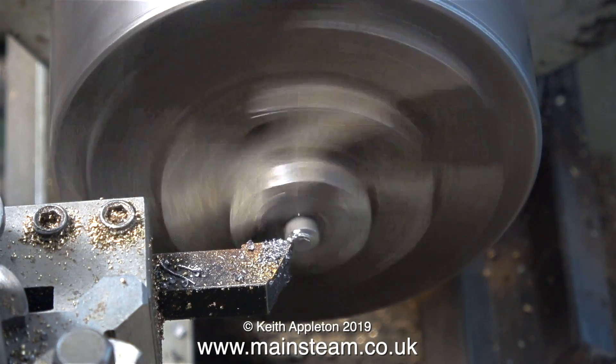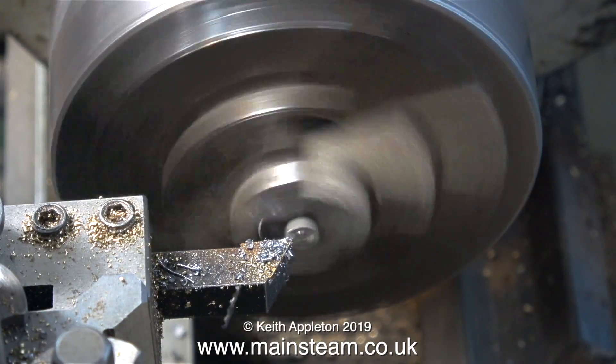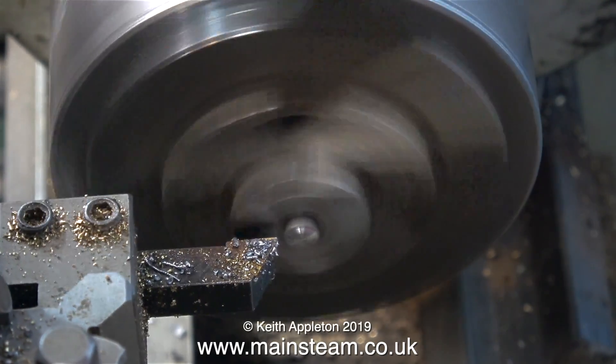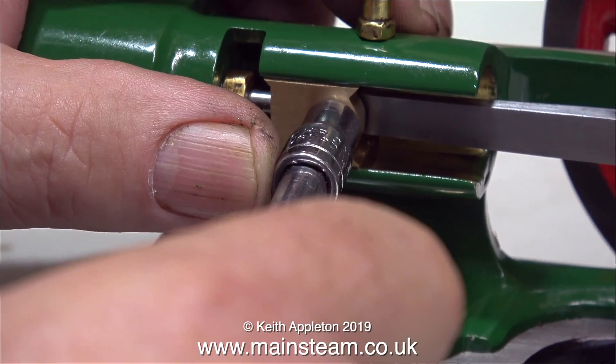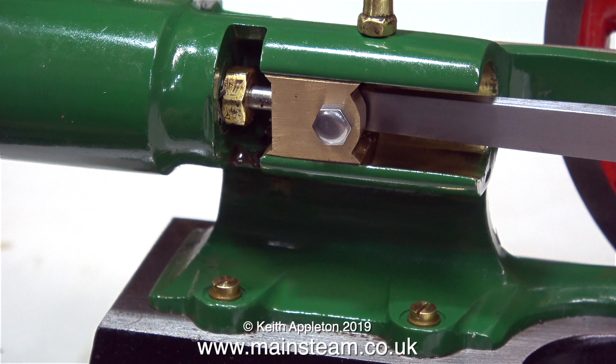Now it's time to form the head. I've turned the part round in the chuck and I'm machining the head completely freehand — I don't want it to look perfectly flat. By doing it this way and polishing it on the polishing spindle, it just looks a little bit better.